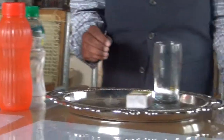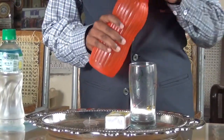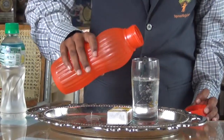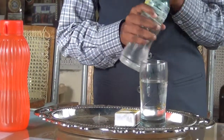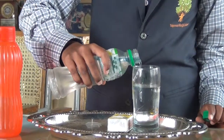Water. First, we need a glass and fill the water, 3 by 4th of water in the glass. And take kerosene and pour some amount of kerosene in the water.